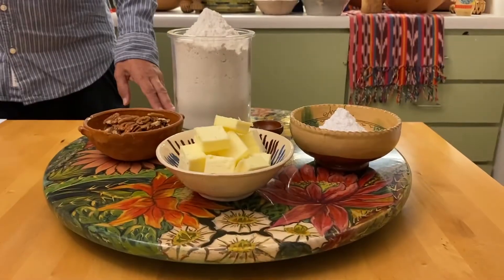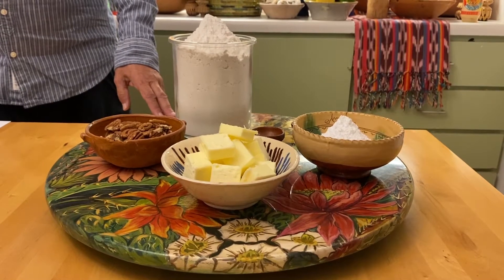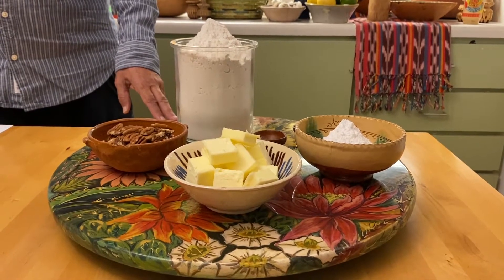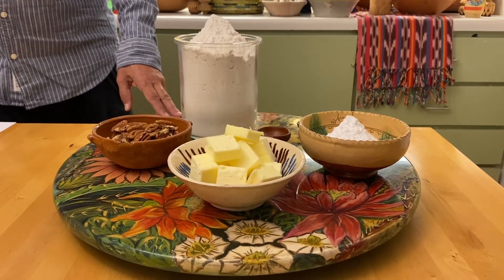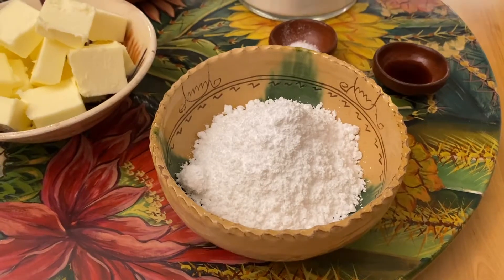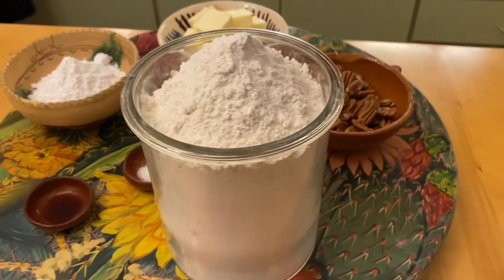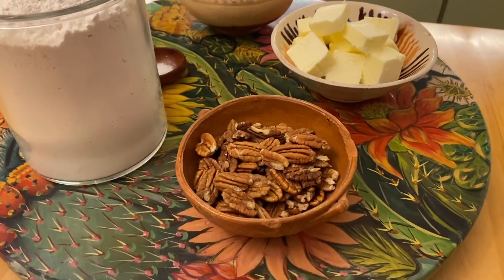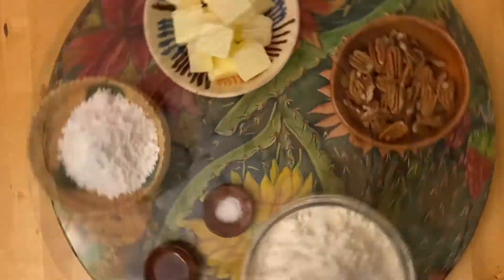Let me share with you the ingredients on how we're going to make the polvorones. These wedding cookies or polvorones make about three dozen. It's a super simple recipe that anybody can make, and I hope you give it a shot. You'll find the recipe and ingredients at the end of this video, in addition to the Oaxacan hot chocolate recipe. The ingredients are: one cup of butter softened, half a cup of powdered or granular sugar, a teaspoon of vanilla, a quarter teaspoon of salt, two and a quarter cups of sifted flour, and three quarters cup of ground pecans. You can use sugar and cinnamon or powdered sugar to roll the cookies in after being made. And just like magic, you have polvorones.